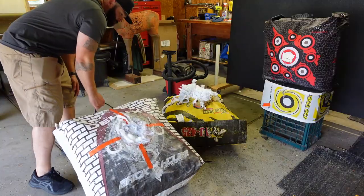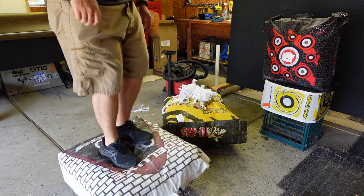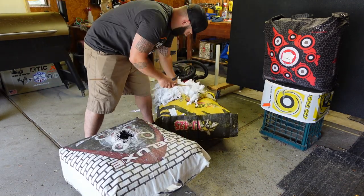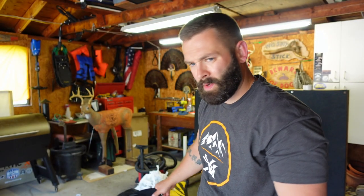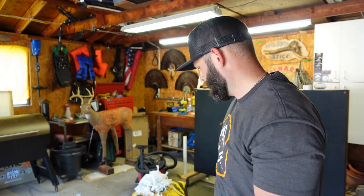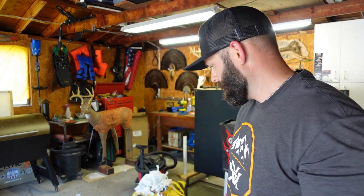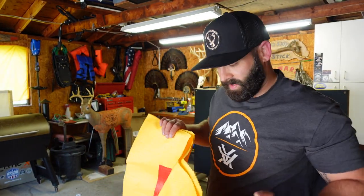We've got about as much material as I can steal from that morale target. It's definitely filled the gaps and feels a lot more solid than it did before. Now we're just basically going to throw this thing in a bag and shoot it and see how it does.